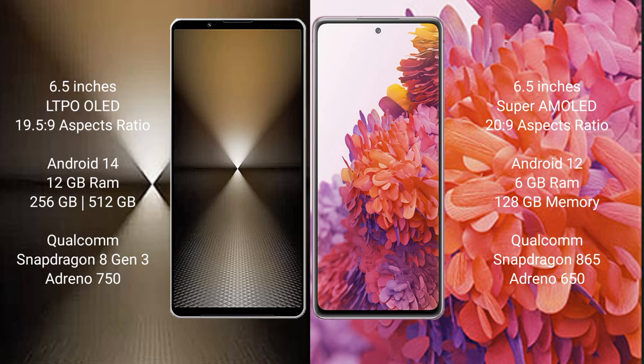The Sony Xperia 1 Mark 6 runs on the Android 14 operating system. The Samsung Galaxy S20 FE runs on the Android 12 operating system.